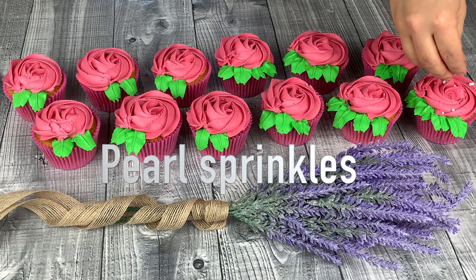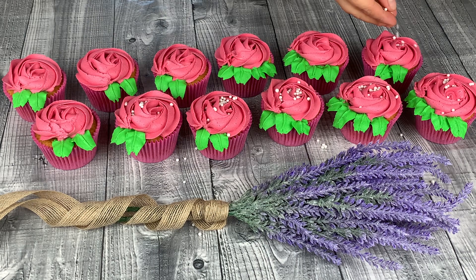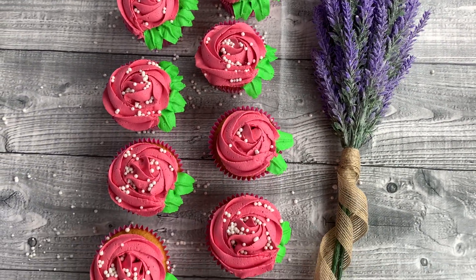I love sprinkles on cupcakes — here I've used pearls. Moist and spongy, topped with perfect classic buttercream frosting, looks amazing, tastes delicious, perfect to treat your guests with.